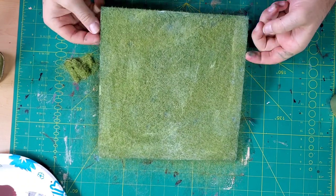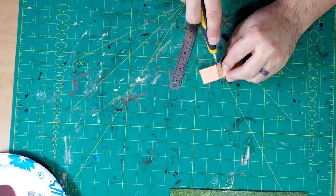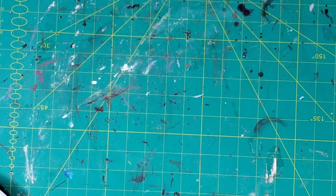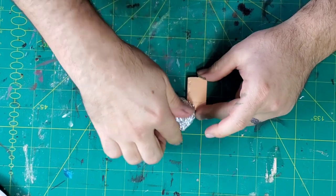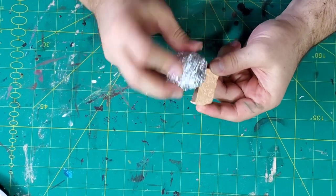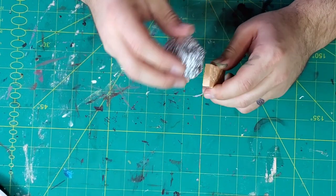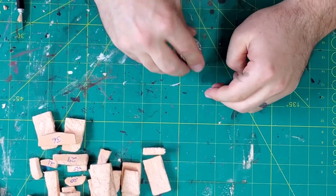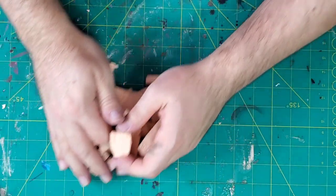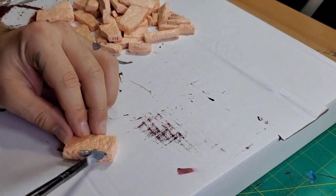Just finishing off getting that layer of static grass on there, then I'm going to flip it over and tap the loose parts off — that's pretty much it for the base. Moving on, I cut a whole bunch — probably 30 or more — blocks on my hot wire cutter using XPS foam. They were pretty much all a standard size: a couple inches long, maybe a little over an inch wide, and about a quarter inch thick. Then I used some crumpled up tin foil, pressing really hard to add detail. I wanted these to look very weathered — really marked up, like stone worn from hundreds of years of wear.